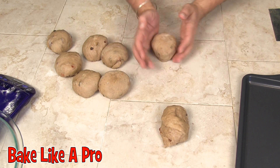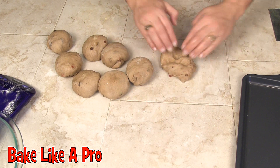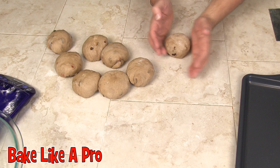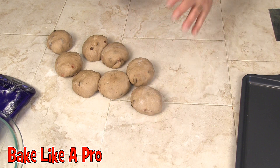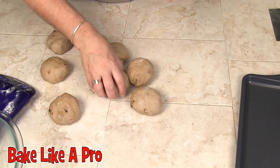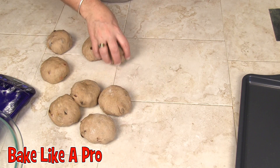You can smell all those spices — they really, really smell nice. If you don't like all of these spices that I put in you don't need to, but you do want to put a little bit of cinnamon in there. This is a traditional hot cross bun.